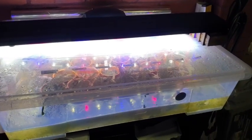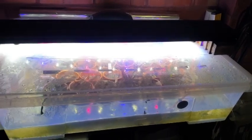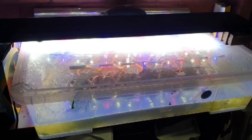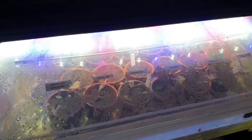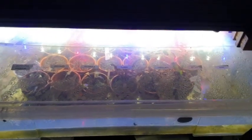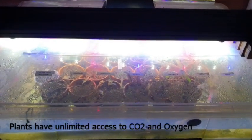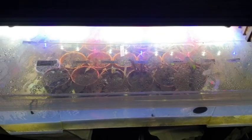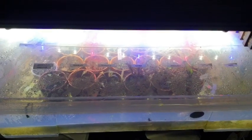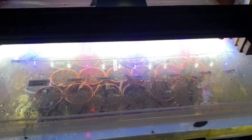Hi YouTube. Today I'm going to show you something very exciting. This is my immersed setup, and this is where I grow my aquarium plants above the water column. There are a few reasons why I do this — not only do the plants grow faster, but they tend to be more stable and less likely to die or get problems with algae and all that kind of stuff. So think of it like a plant vault.